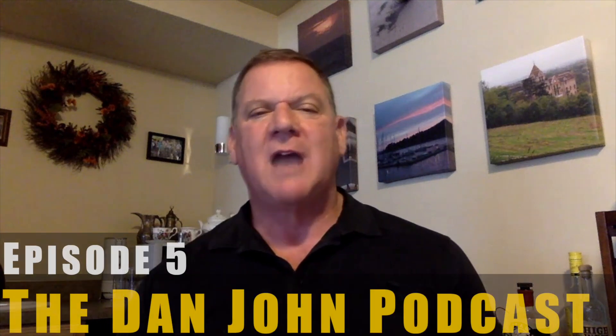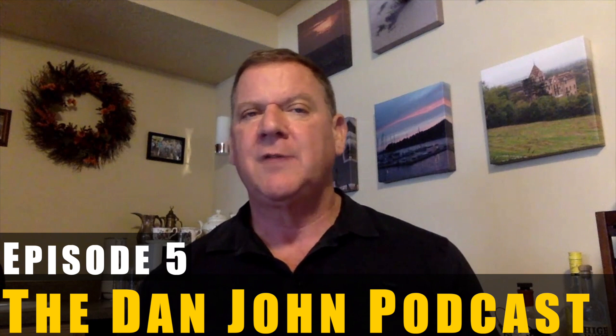Welcome to episode five — if you're in Turkey, episode besh; if you're in Ireland, episode cooey. I could go on all day. As a strength coach, you learn to say five in a dozen languages, and that's all you'll ever need to know.